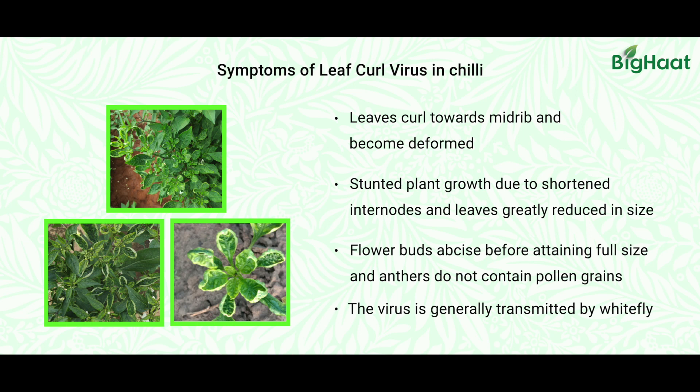The yield will be drastically reduced in the infected fields. These are the major symptoms that farmers are experiencing in their chili fields.